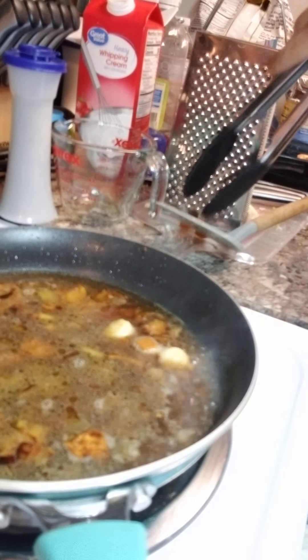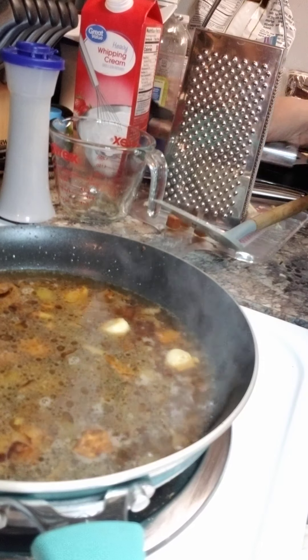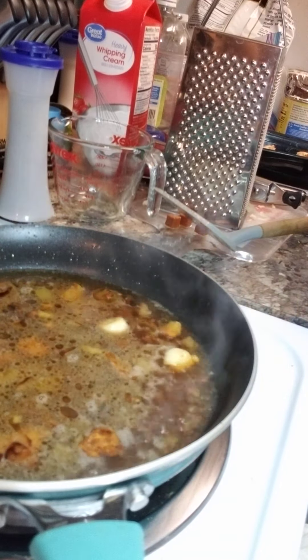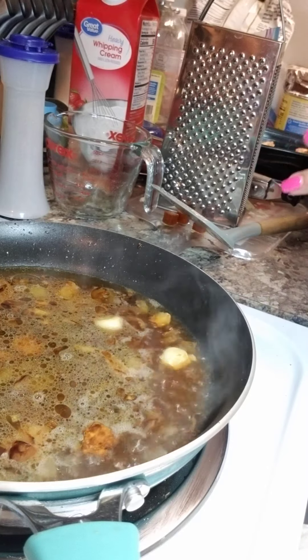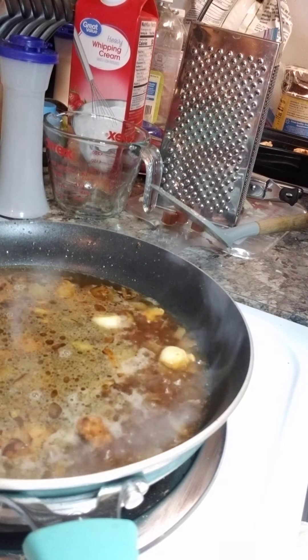I'm not going to use these. You can make this when you're doing the chicken, which will be fine because the drippings after you're done with the chicken will make a great sauce.